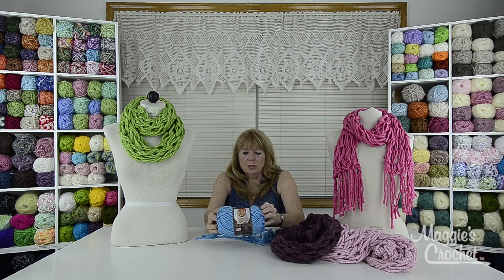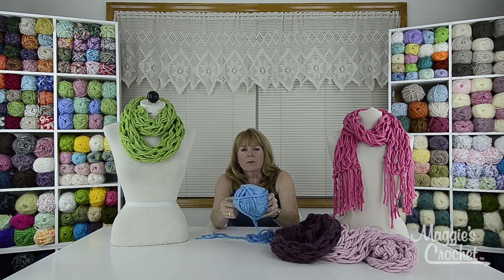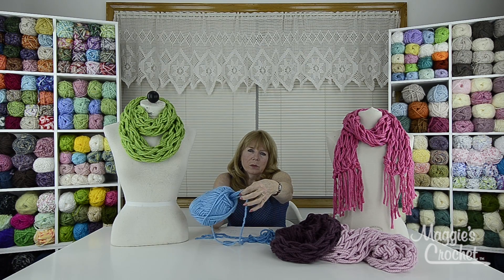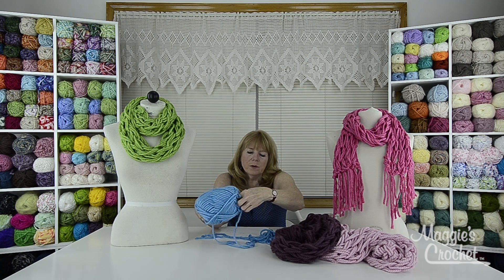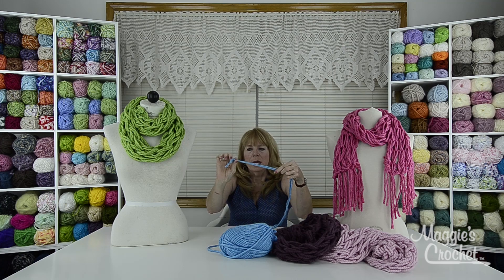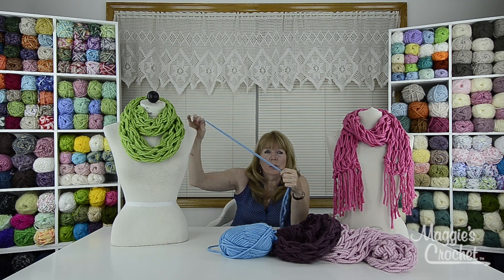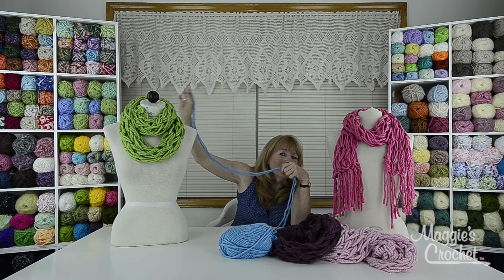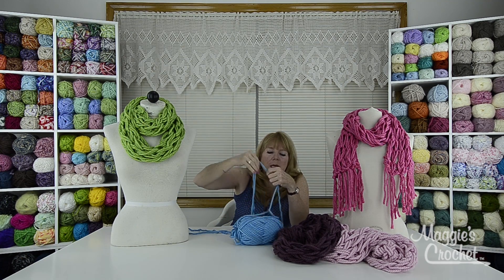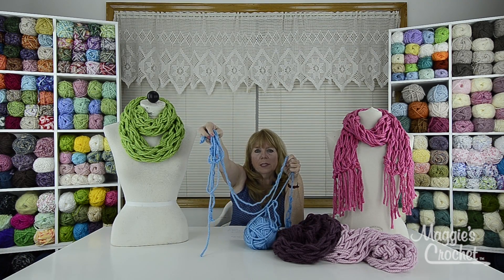To get started, use one skein of this yarn, pull the label off, and use the strand from the outside. Then pull from the inside — pull out a bunch of yarn and find the inside edge, so you have two ends together. You'll need to measure off three yards. The way I measure off three yards is I pull this out and go from my nose to the tip of my hand — that's one yard — and measure off three yards like that.